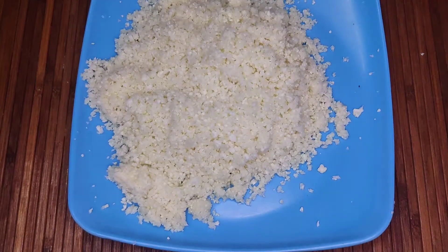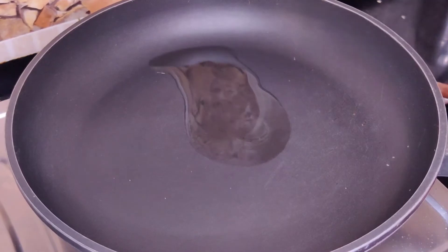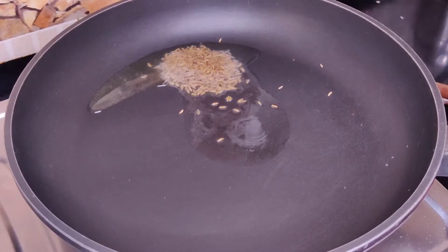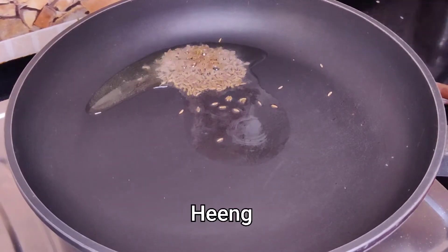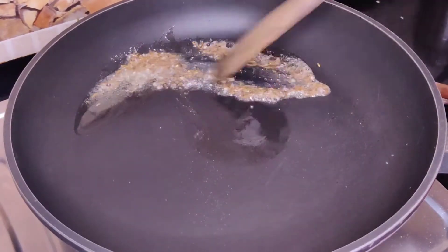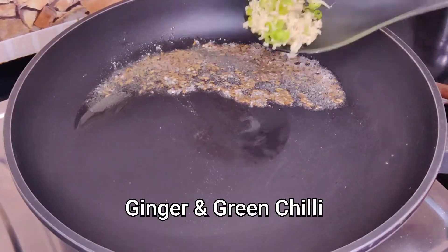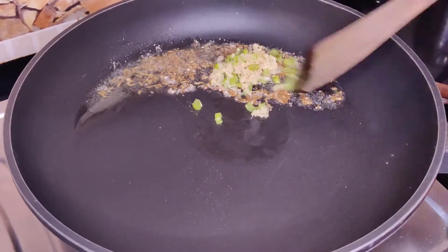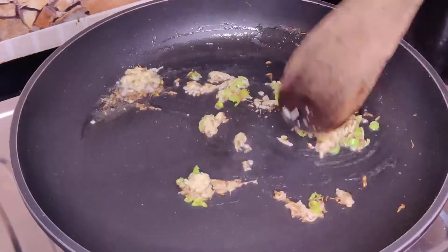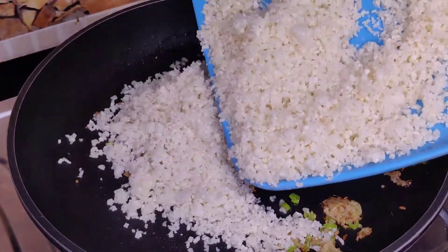Now let's take a pan, add 1 teaspoon of oil. Add green chilli and 1 teaspoon of crushed ginger. I will add ginger and green chilli paste. I chopped the green chilli — the quantity can be adjusted according to taste. Now we have grated the gobi, we will add it.